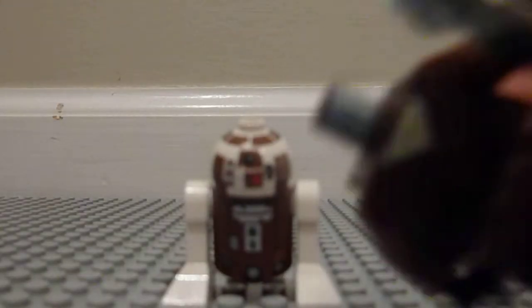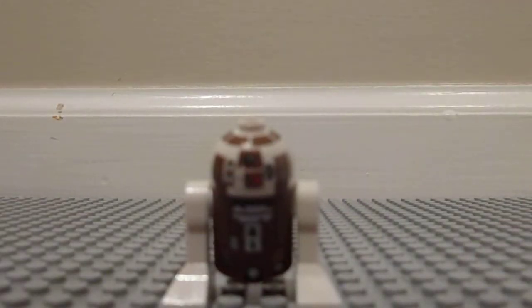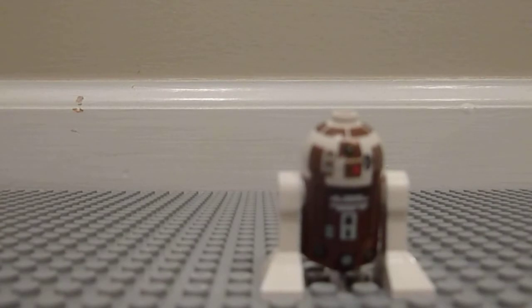And he comes with a lightsaber with the newer, nice handles. And here's R7-D4. He has some nice detail on him.